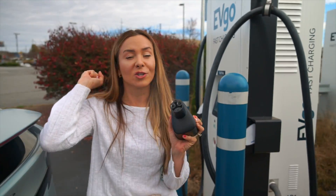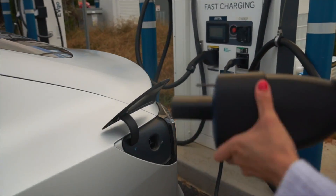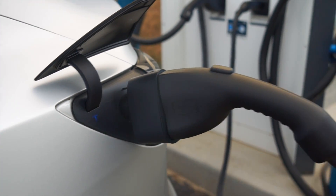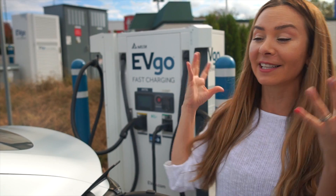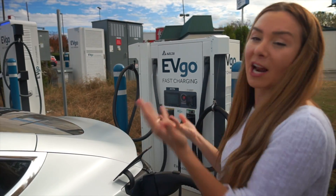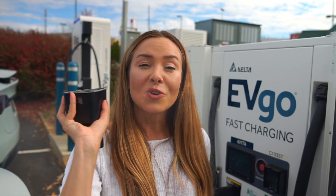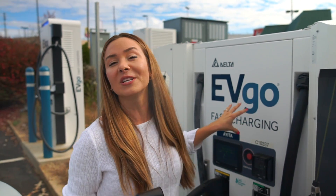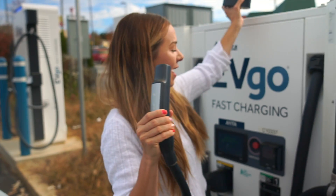Now we're going to go over to our 2018 Model 3 and show you what happens when we use this CCS adapter — hopefully we don't break it. It's in there — and here's what happens when you try to charge: pretty much nothing. We're stuck in a middle ground where it's trying to connect but can't read it. It basically needs a new ECU, so it's not able to connect. We'll unplug and show you the hack: EVgo is the only third-party charging station that actually has built-in Tesla connectors, so let's charge up our Model 3 that way.